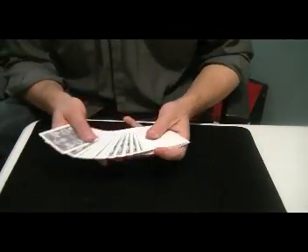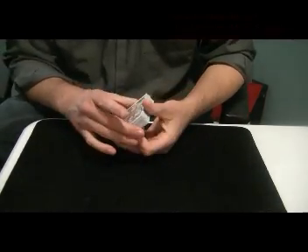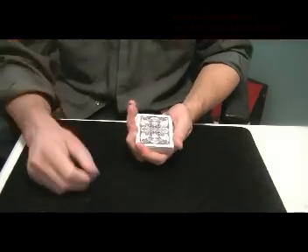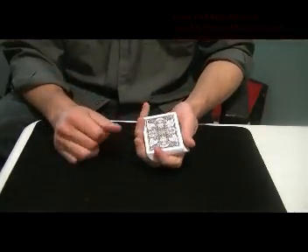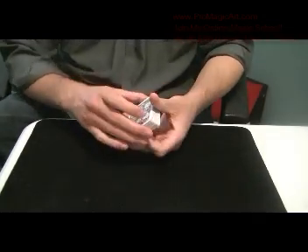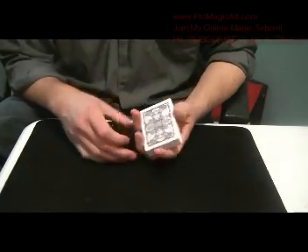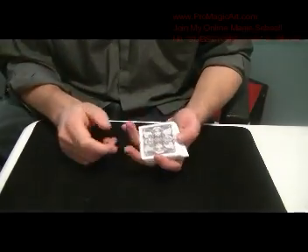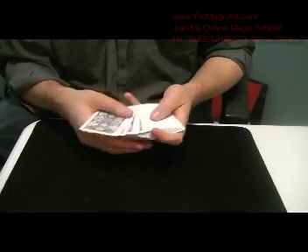This is the explanation of Direct Backs and Faces. It's an old Marlowe effect from early Marlowe, and my mentor Alan Ackerman has some nice handlings as well, which I will show in other videos. But in this one, this is going to be my own little variation of Michael Skinner's version of Direct All Backs and All Faces.